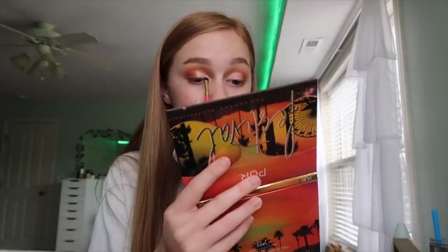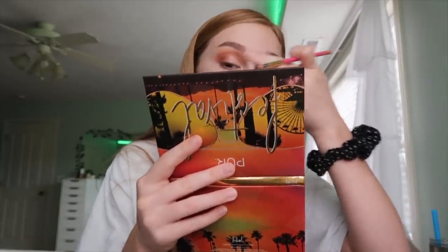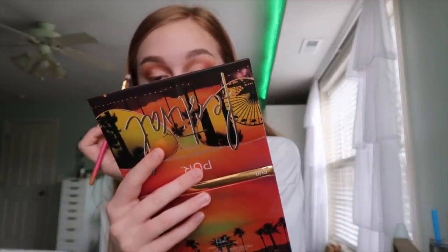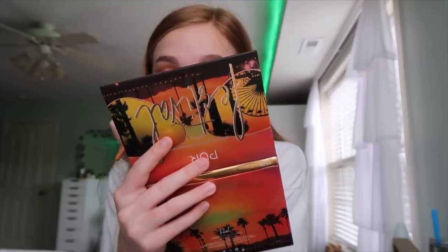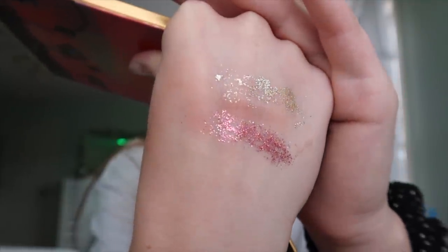I just found out today that I'm on Famous Birthdays — I just don't understand that at all because so many celebrities are on Famous Birthdays, and that never even crossed my mind. Now I'm going to use one of these glitters because I just want to use them so bad. I'm going to swatch both — you've got Fireworks and 24 Karat Magic. These are like a pressed glitter — so pretty. I'm going to use 24 Karat Magic, which is the gold one.